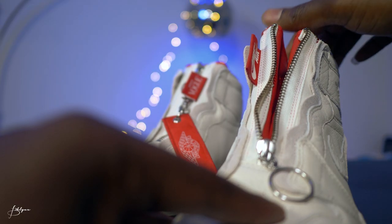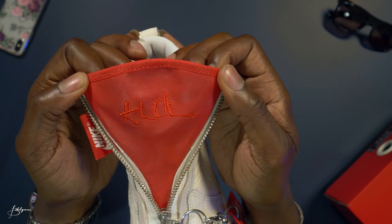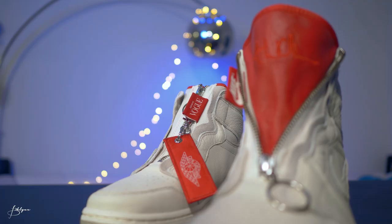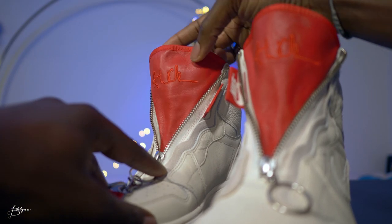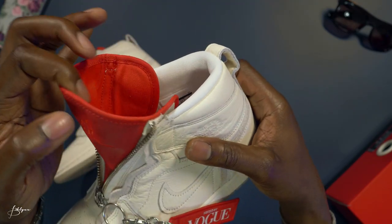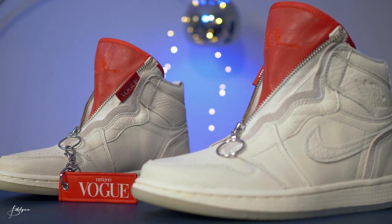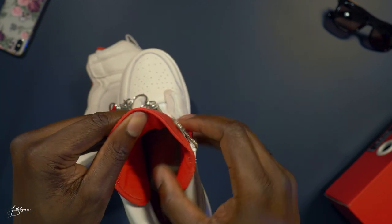When you open the zipper, this is the most unique part of the sneaker — it reveals a red tongue inside with the AWOK signature. This looks awesome, also stitched in red. That is a really nice feature, and from the side the tongue sticks out — it's red all the way through.